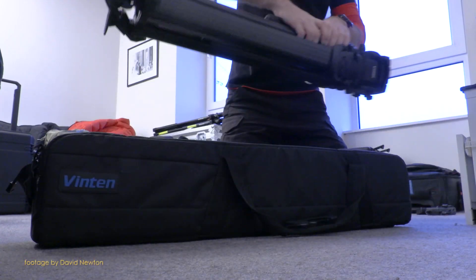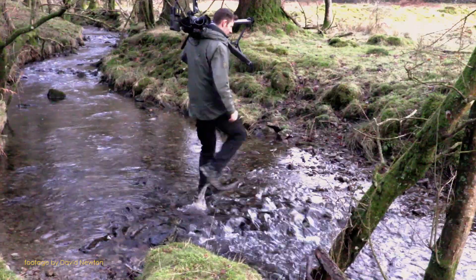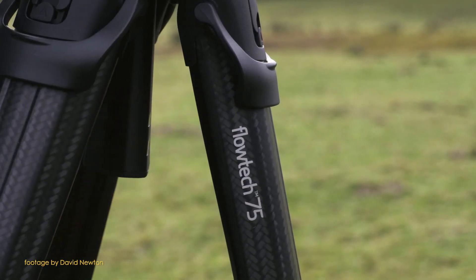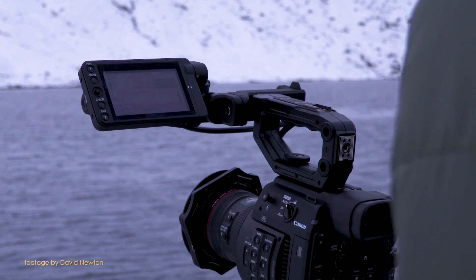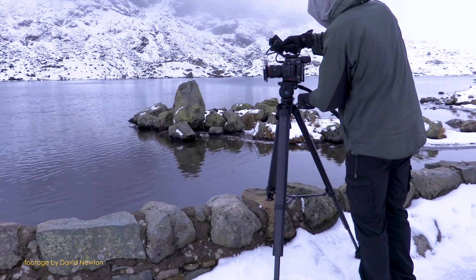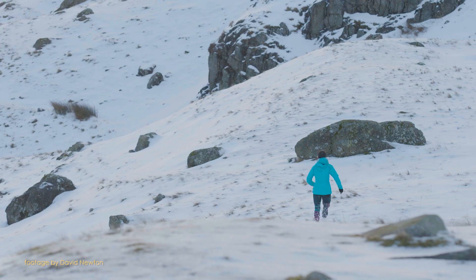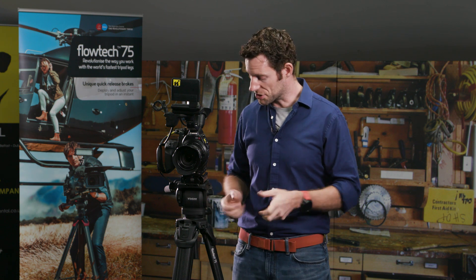I've used this on several shoots now, but one of my favourites was up in the Lake District where I was hiking. That's where the lightweight and the nicely sculpted legs made it really lovely to carry. Working as a small crew — just myself and one other plus our talent — the rapid deployment made it that bit simpler. I could get the tripod out and flick it up very quickly. Working with natural light rather than carrying artificial light, I wanted to set up super quickly. As soon as I saw the light or the scene, I didn't want to faff around with legs, adjusting angles, getting the legs level — I could just flip the brakes, drop the legs down and I was ready to shoot.